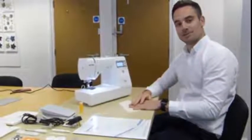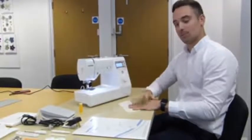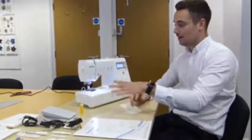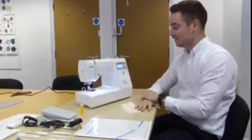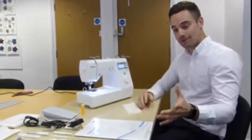Hello and welcome back to FrankNet Sew Machine's YouTube channel. I'm James and I'm going to show you the new Brother A16. I'm going to run you through what it comes with, how to get it threaded, and then some of the nice features that come with this particular model. I'll start by showing you what comes in the box.